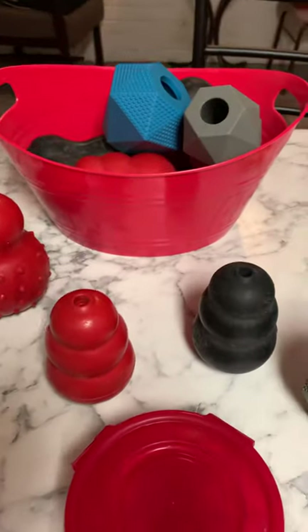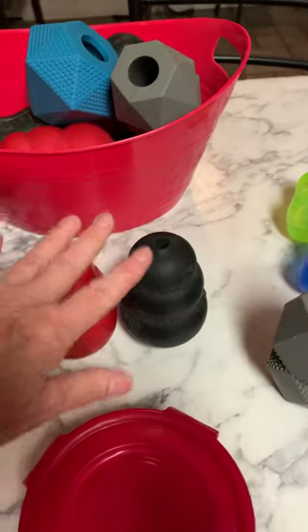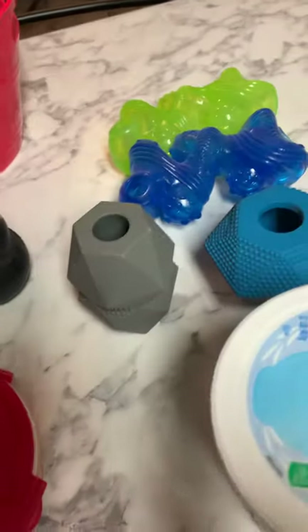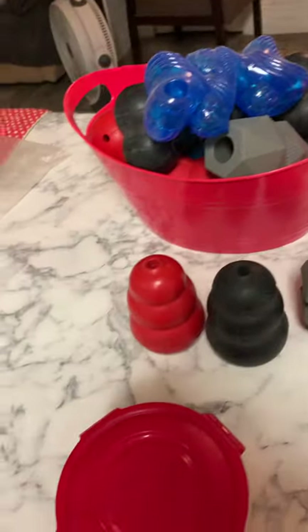I use a lot of Kongs of different types. Kong is one brand name — that's this one and this one. These are adult size, and these are all stuffable. Here are some really big ones — you can stuff those. These you just put treats in and the treat falls out. So many adult type ones.